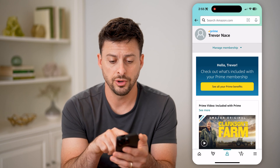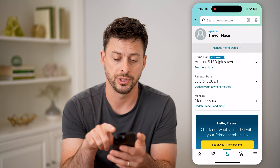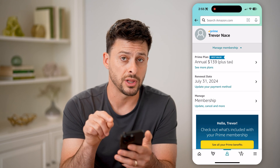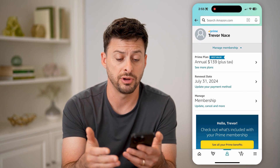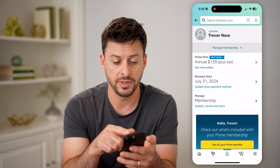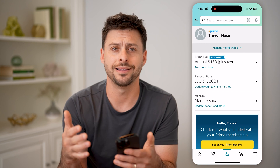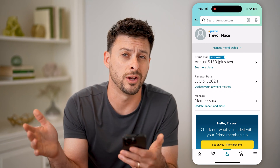And it will show your membership. You can see Trevor Nace at the top, and I'm going to tap Manage Membership. Now it shows my renewal date is July 31st, 2024. So that is my expiry date — basically on that last day of July, it will charge me $139 plus tax for the annual plan from July 31st, 2024 to July 31st, 2025.